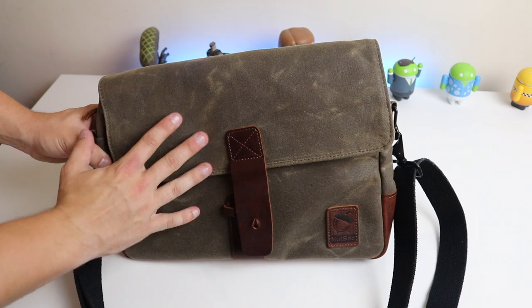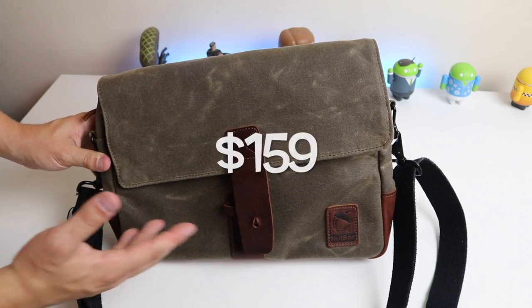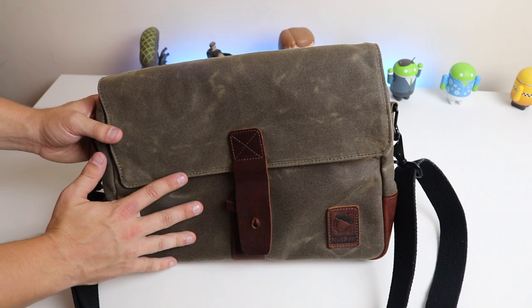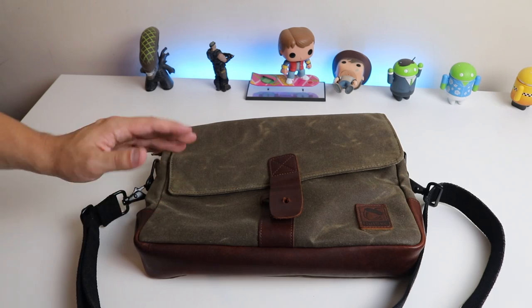The only drawback is that it is quite pricey. For the Nutsack Satchel Pro you're looking at $159, which in the UK is around £120 to £130. It's backed up by that lifetime guarantee, so in the long run I think it will save you money.